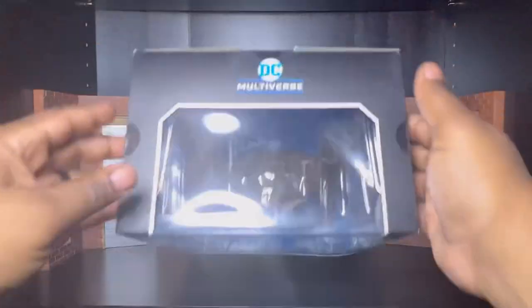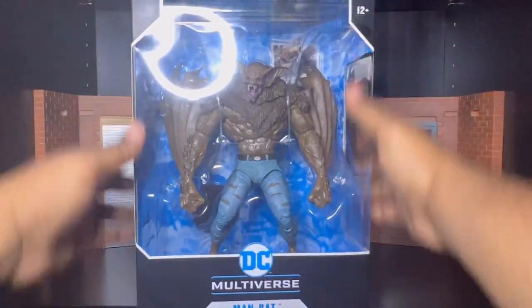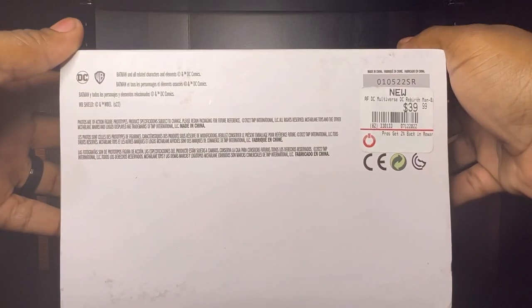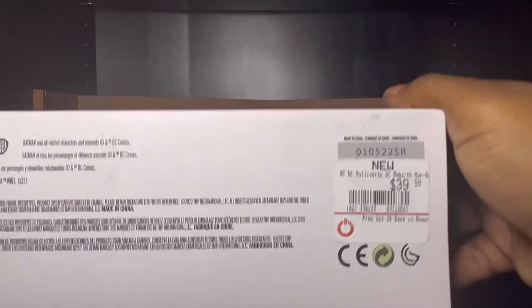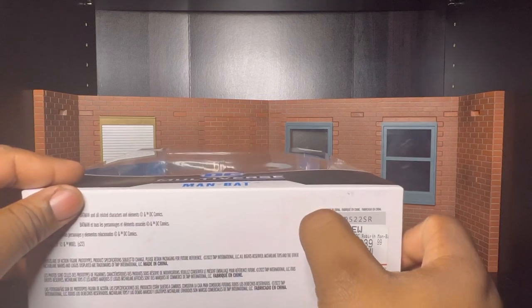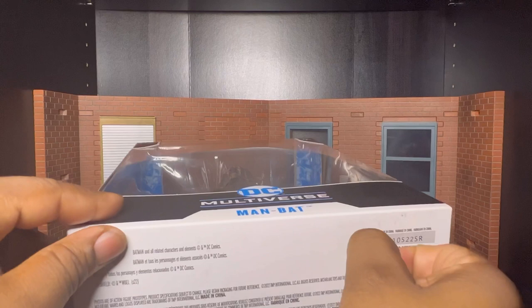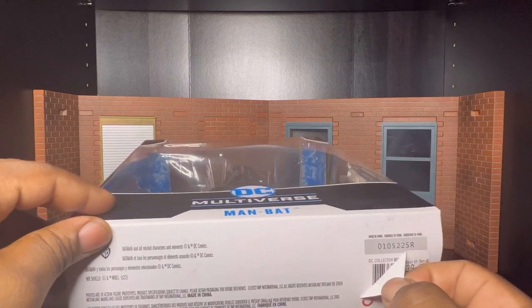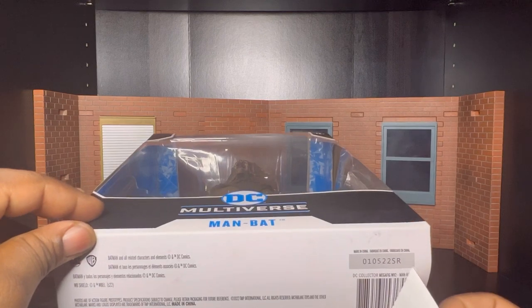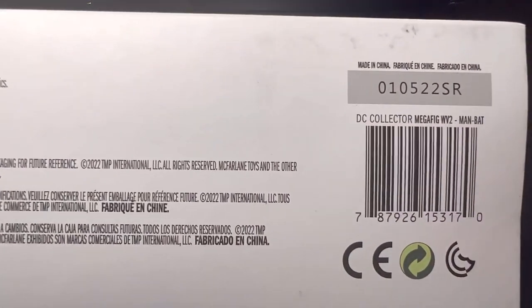On the top, that's just DC Multiverse. And the bottom — ooh, you see that price? 40 bucks. And they got it on the barcode. I'm pulling this off so y'all can see the barcode — some people tend to use this. Here it is right there.